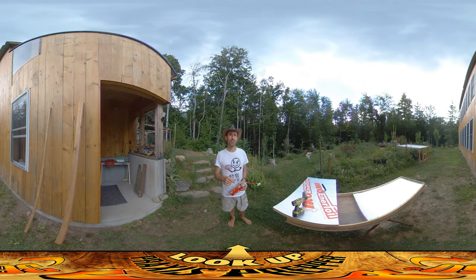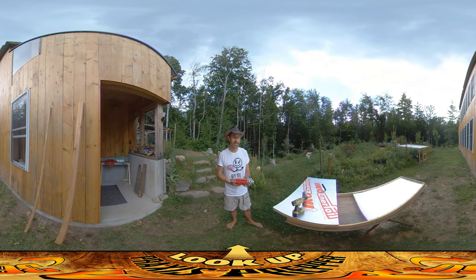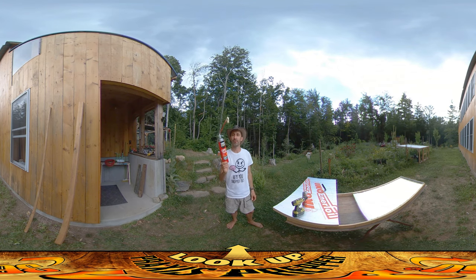Hey everybody, this is Praxis, and this might be the most important video in this entire Project Homestead series that I've ever shared with you. It may seem kind of silly, but it is something that I learned about spray foam that is a total game changer. I'd never known it before.